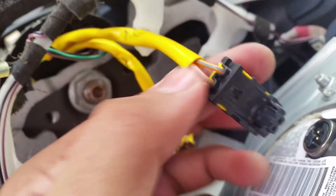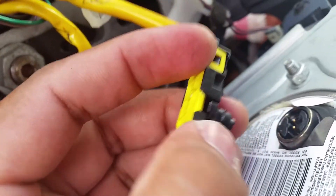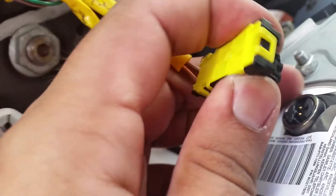So I took out those two plugs. Just to show you guys, there's a tab right here as well as a tab right here. So you press these two tabs down, maybe with a flathead screwdriver, and while you're pressing it down, pull out and it will come out. Same thing with this one.